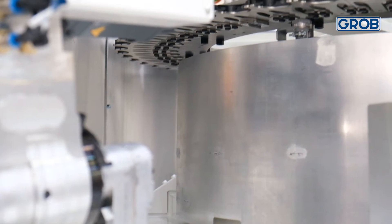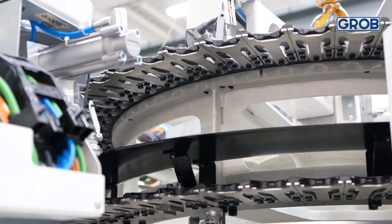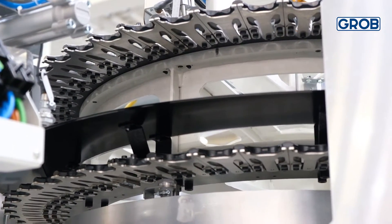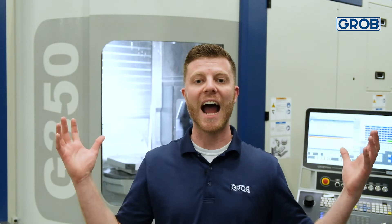The tool magazine is also built into the machine with a great amount of tool holding capacity. For example, we can fit up to 140 tools onboard our G550. The entire machine ships to the customer in one piece.